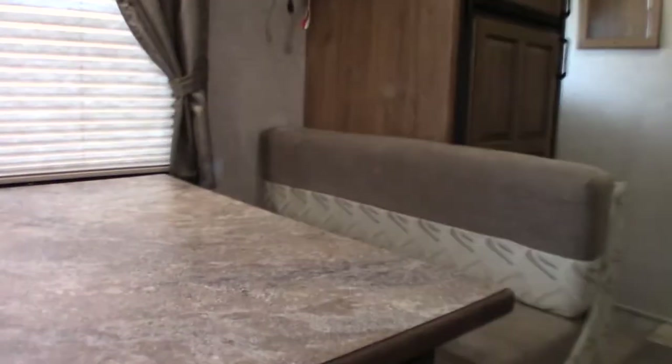This couch jackknifes flat so you can turn it into a bed if you need to. This table folds up and sits on these cleats so you can use the back cushions and turn it into another bed. Always travel with the table in the down position — you don't want it to bounce around and break something. It has velcro, so always collapse it before you travel.